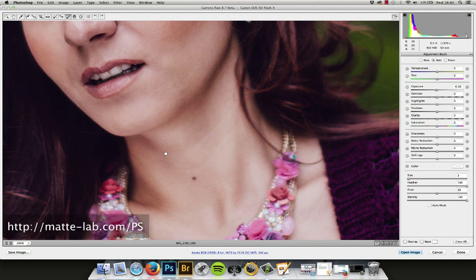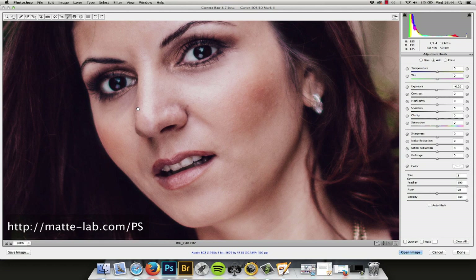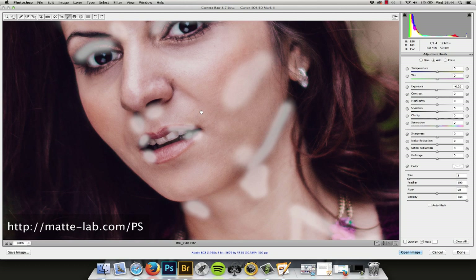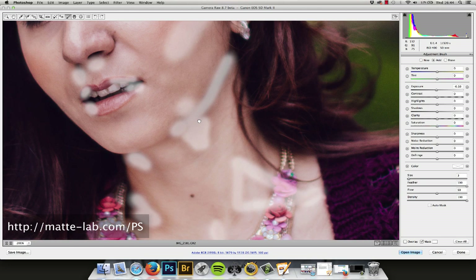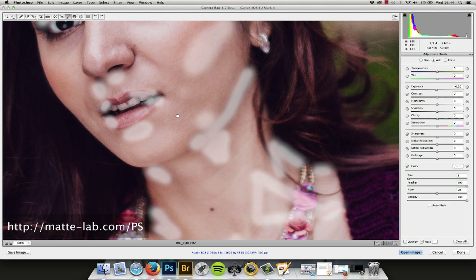Just do the same with the lips again, avoiding the highlights. I'll show you the mask that we've just created — you can see it's a little bit patchy. This mask helps you see where you might want to just add a little bit more of your brush, and helps us see where we've done it. You can see a little spot — that's a good place to often do these adjustments.